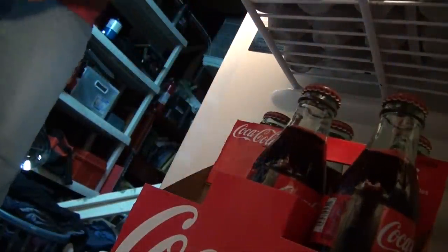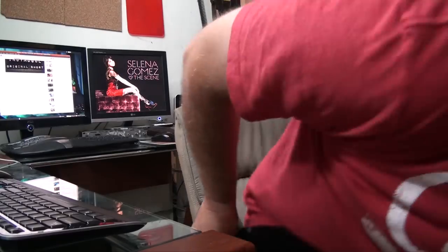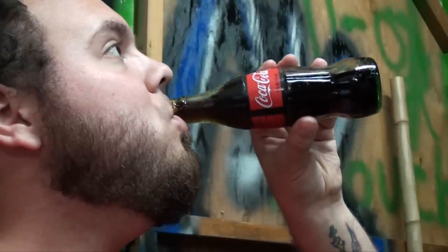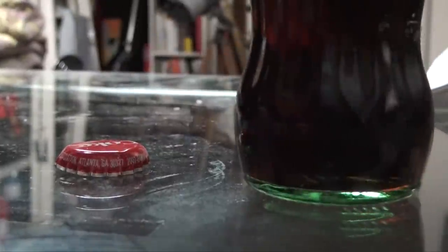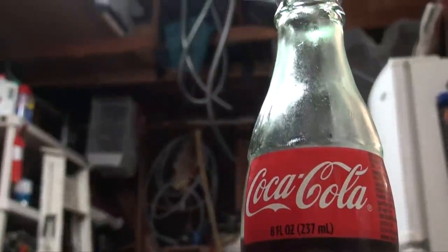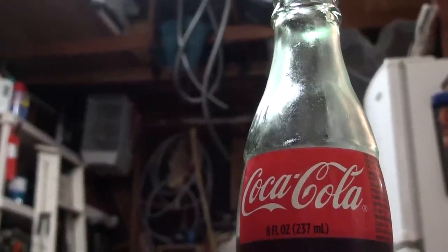You grab the soda out of the fridge knowing you're gonna enjoy it — knowing that drinking it gives you plus two to coolness just because it's in a glass bottle. But what do you do with that glass bottle once you're done? It's way too cool to be thrown away, and you already have a hundred and fifty candlestick holders. What else can you do with this glass bottle? Well, my friends, I have a solution: make an automatic plant waterer.